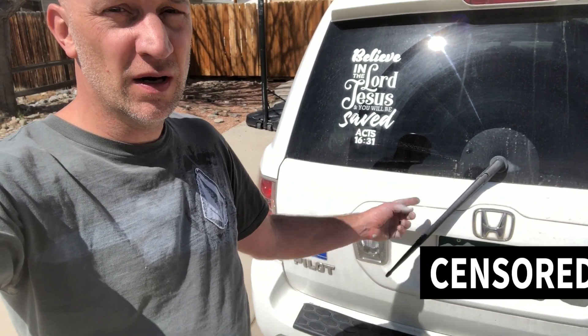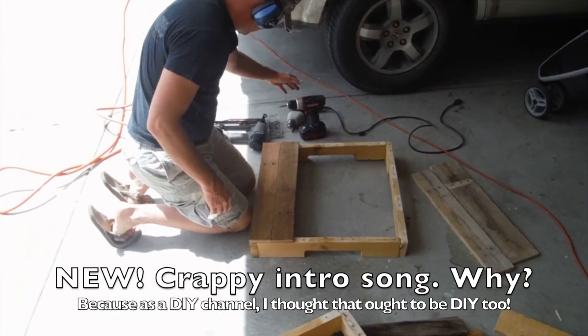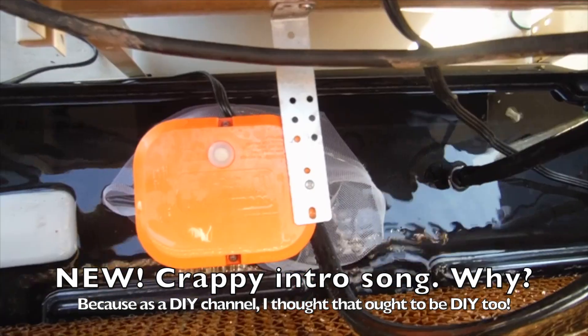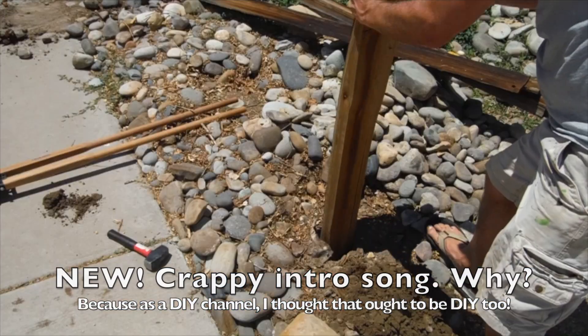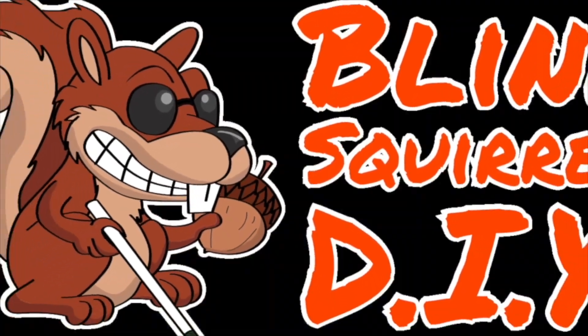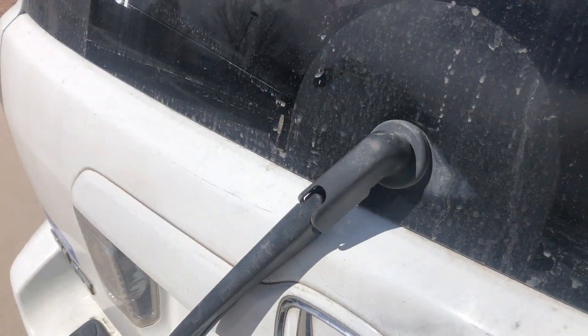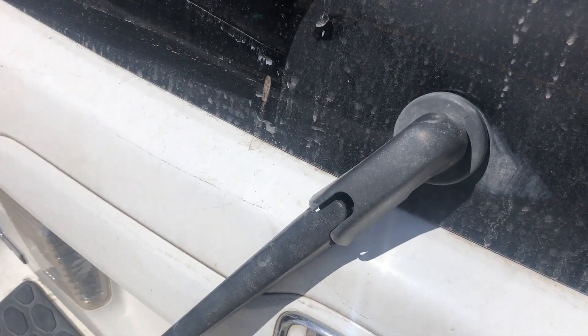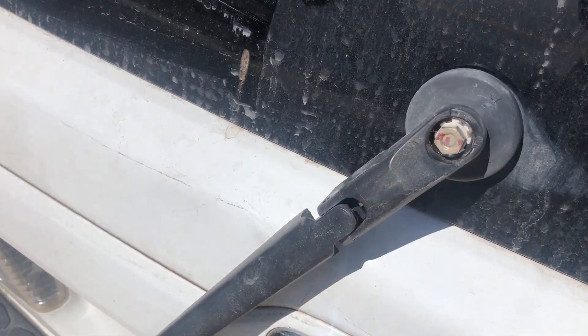Your windshield wiper is hanging upside down — turns out it's a pretty easy fix. Just pull down on it, now it'll go back up. Take this plastic cover off, and you just gotta tighten this little nut there.